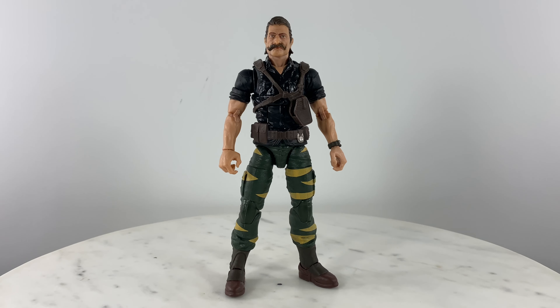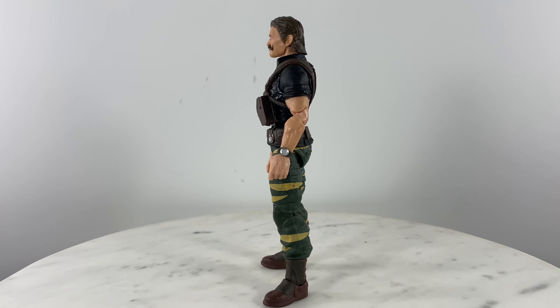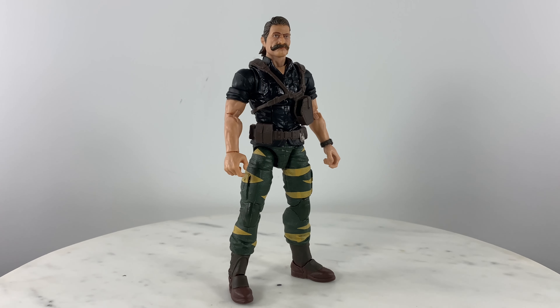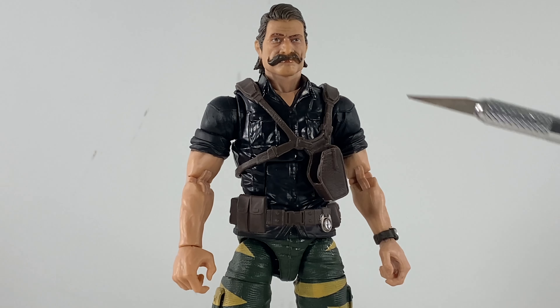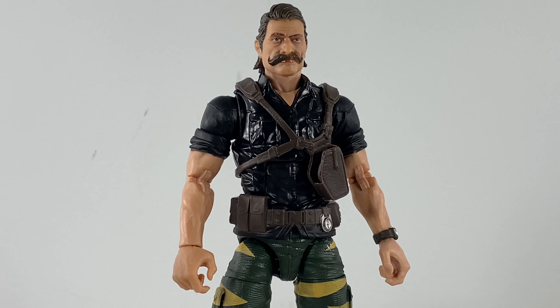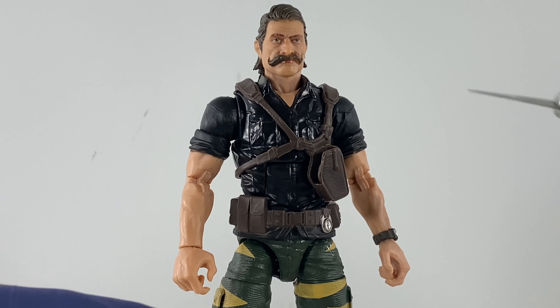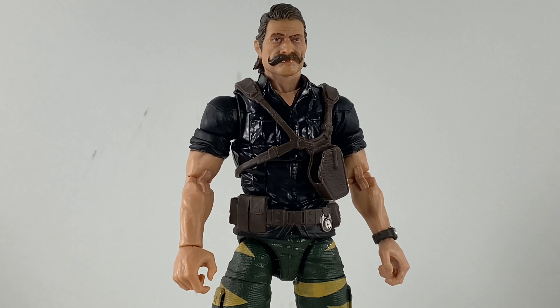Here is how the figure looks without any of the accessories attached to it. Here is a close up of the upper half of the action figure, from the head to the torso. We can really take a look at the details because the majority of the details is going to be in this portion.